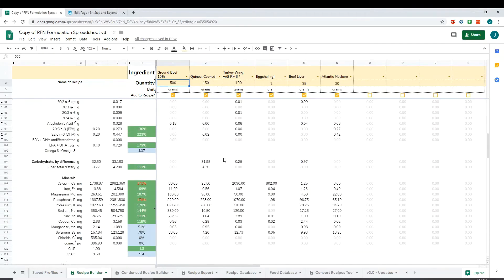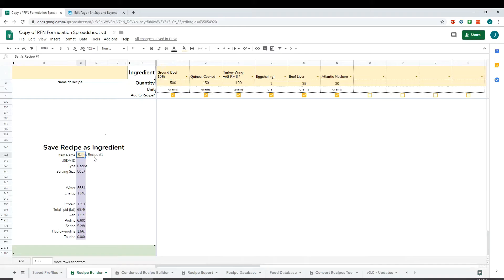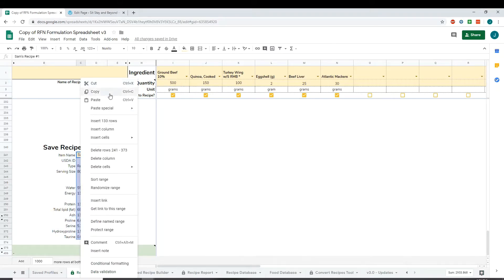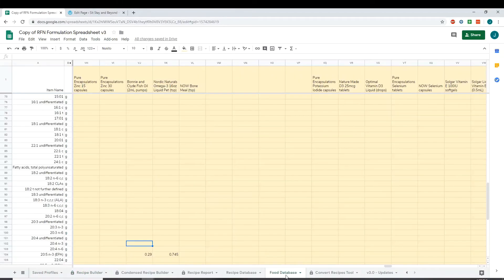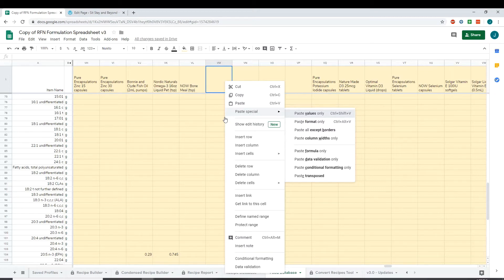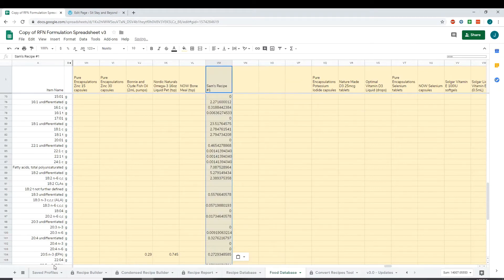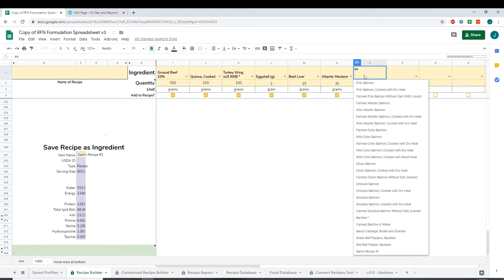If you want to use this recipe as an ingredient in another recipe builder, you have to go to the Save a Recipe feature. I've already named it Sam's Recipe Number One. You're going to copy the entire purple column, then go to your food database, go to a new column — either in the middle or at the end — and paste values only. It's now in the database.